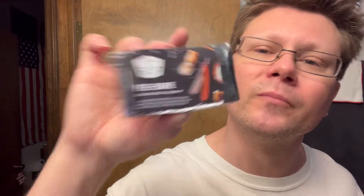We're also going to be using this — brand new from Razor Emporium, their own pre-shave. They were actually giving these away on Labor Day if you bought a set of Razor Emporium soap and splash. Razor Emporium now has their own pre-shave. Ingredients are coconut oil, palm oil, safflower oil, glycerin, water, sodium hydroxide, sorbitol.